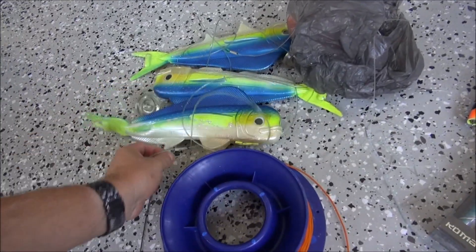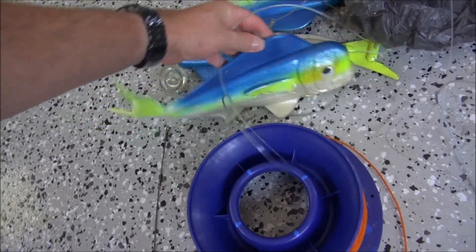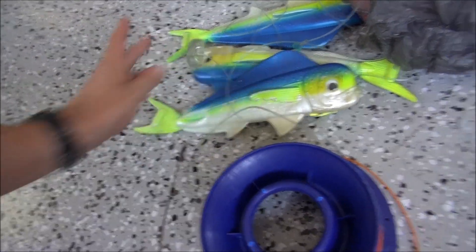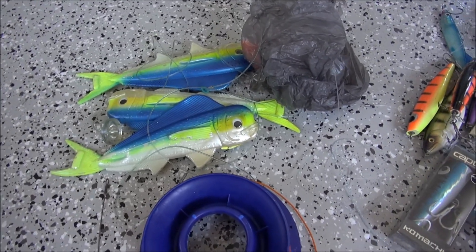I haven't really used these before yet, but some Mahi Mahi teasers - big, like a massive soft plastic. See how long they last before a wahoo or something comes through and cuts them up.